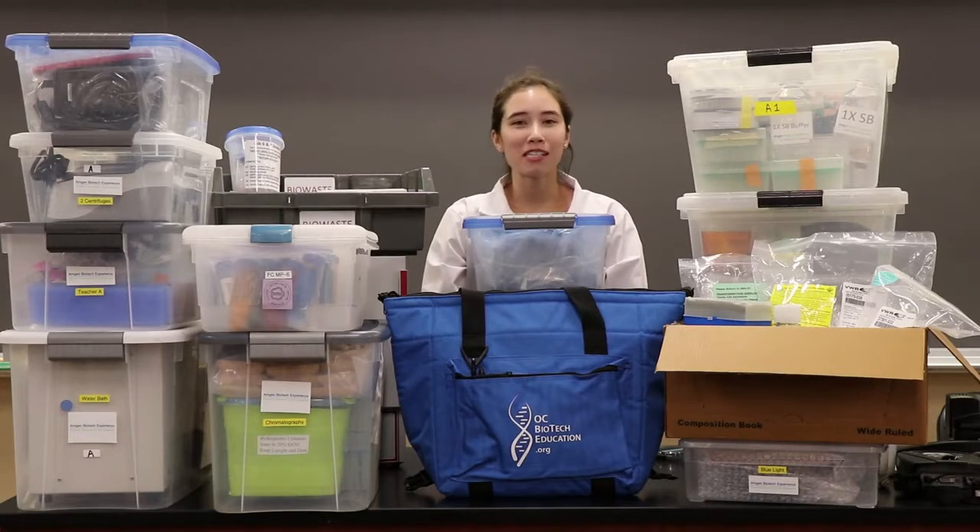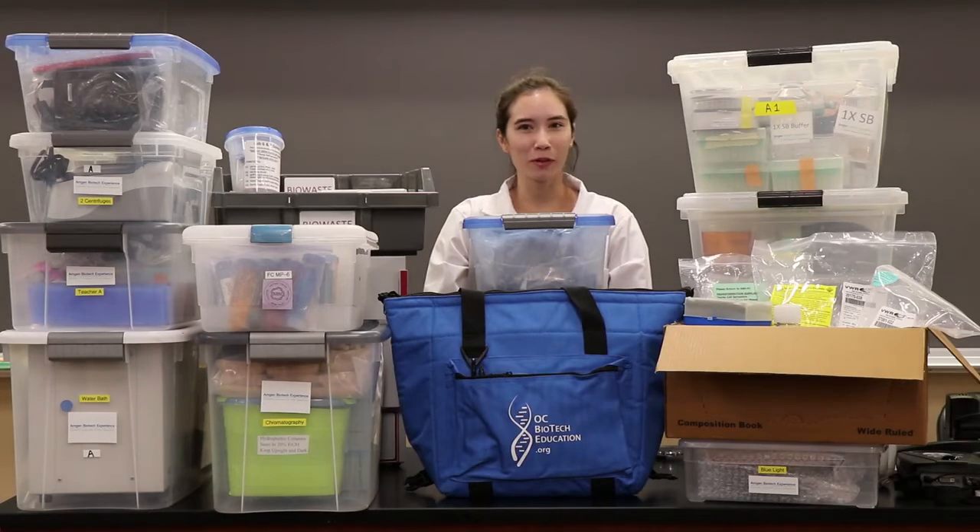Hey teachers, thank you so much for participating in the Amgen Biotech Experience program. We'll try to make the learning process a little bit easier for you, but please feel free to ask us any questions anytime you need. We're here for you.